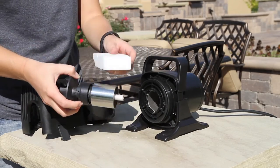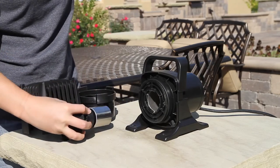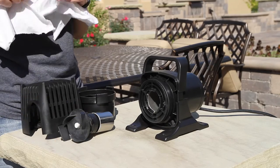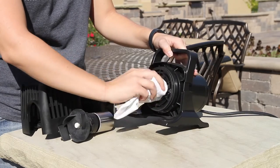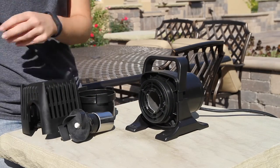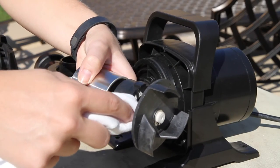Clean the metal on the rotor until it is shiny with a sponge or scotch-brite pad with vinegar or a calcium lime remover. Remove any debris from inside the pump where the rotor sits with a sponge or scotch-brite pad with vinegar or a calcium lime remover. Clean the screen on the rotor with a soft cloth until it is free of any residue.